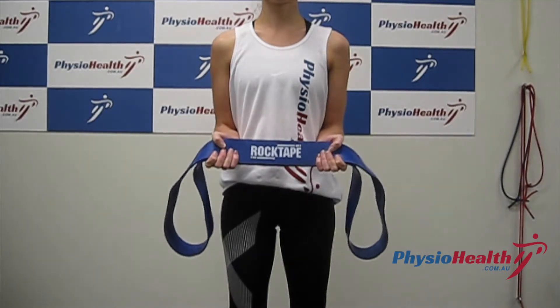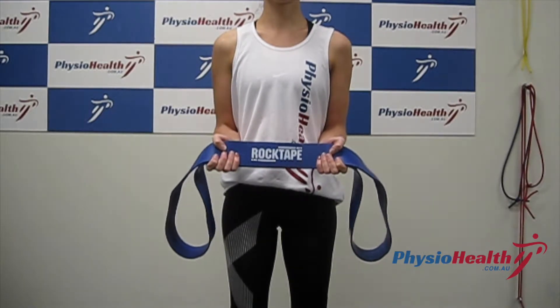Isometric External Rotation with Scapular Sitting. This exercise is used to activate your external rotators.